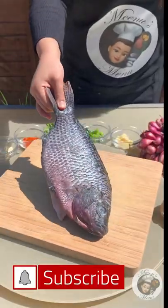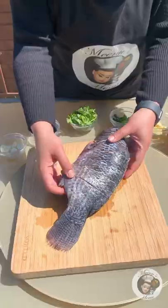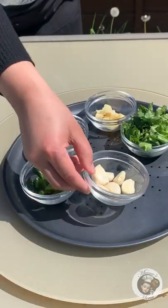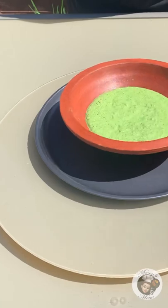We have a grilled fish here, and we are going to cook the fish for a long time. We will cut it and prepare it.